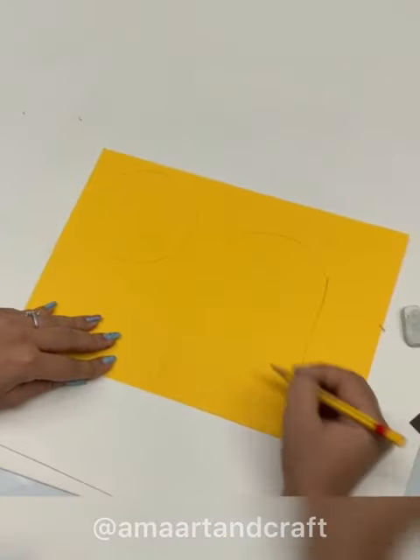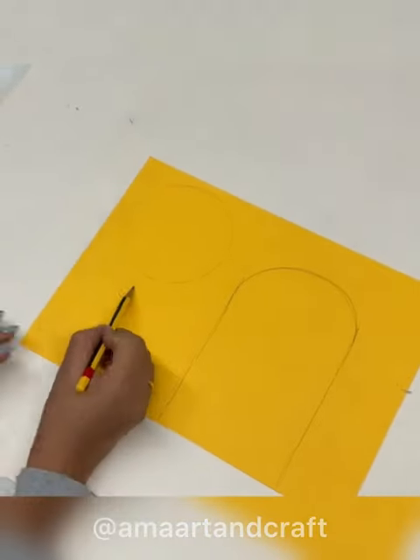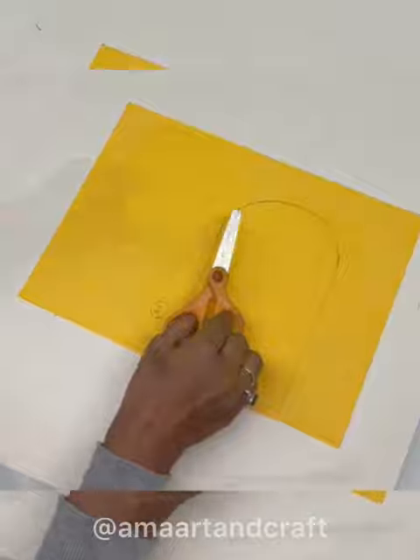Now we will take A4 size yellow paper and then we will draw a circle and the body shape. Then cut it.